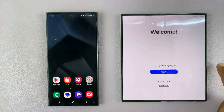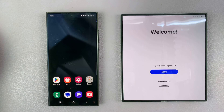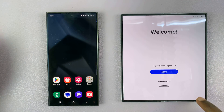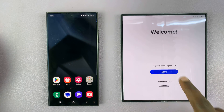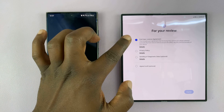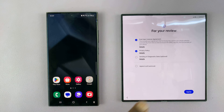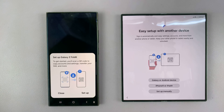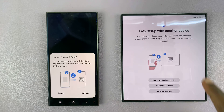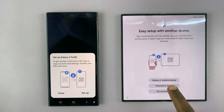Turn on the phone for the first time. Keep in mind that I've already inserted two SIM cards in the SIM tray. Choose your language, tap on Start, agree after reading the end user license agreement and privacy policy, then tap Agree. It's going to prompt you to do an easy setup with another Galaxy or Android device.